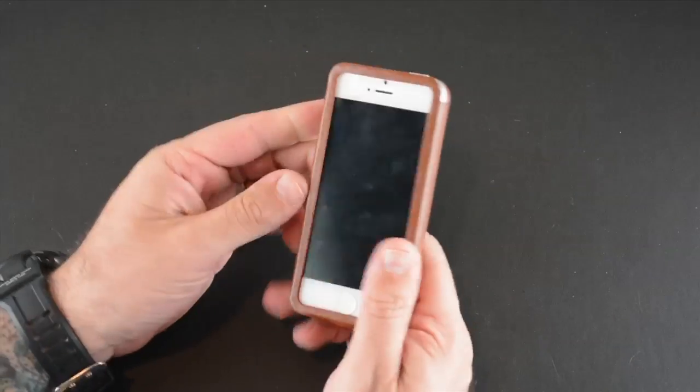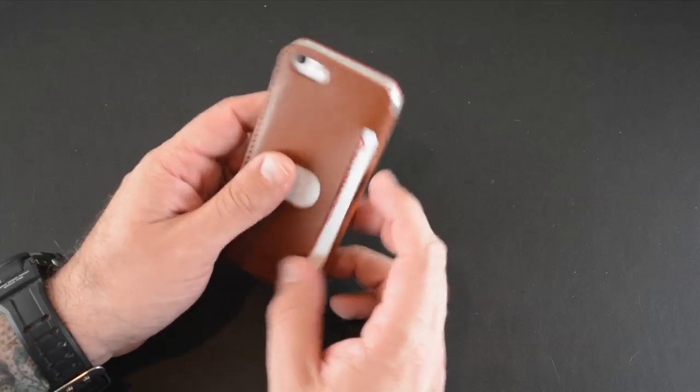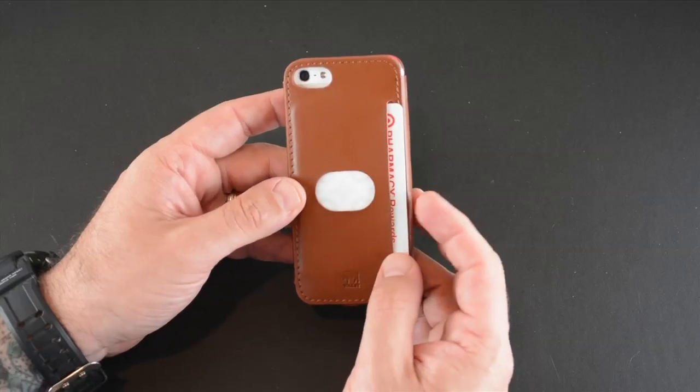It's a nice way to combine your ID and credit card or some cash inside your iPhone 5 case — for a night out on the town, or a quick trip to the gym, or something like that.